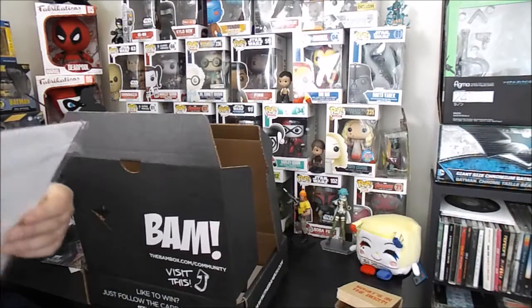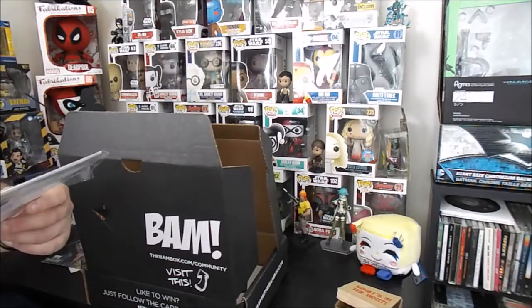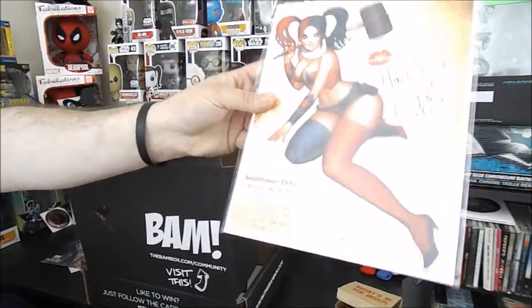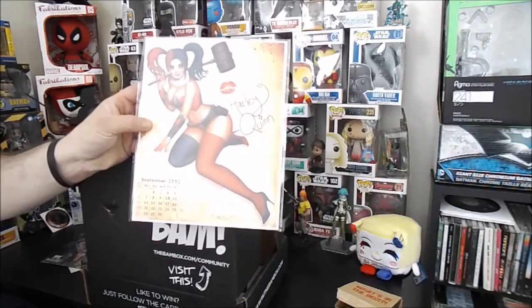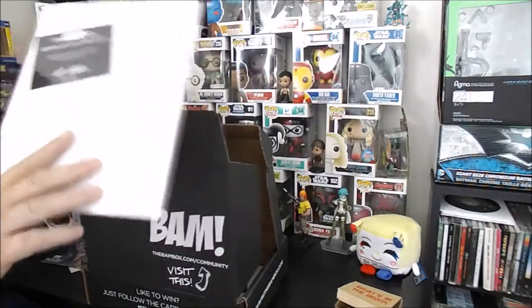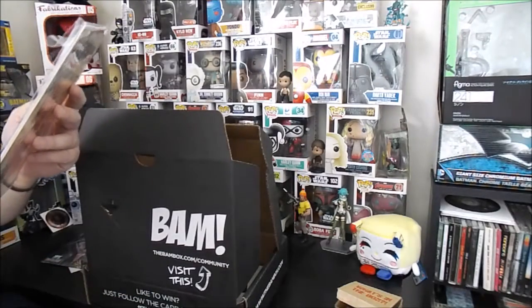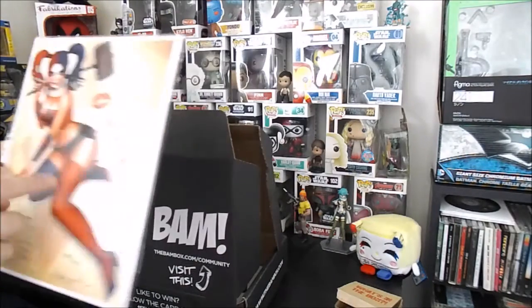Is this an art print or is this a calendar? Sweet deal — we got a Harley Quinn September 1992 Harley, autographed by the artist, number 1,692 of 1,999. Certificate of authenticity. I like that — that's going on the wall.